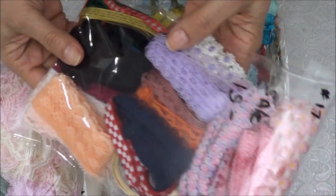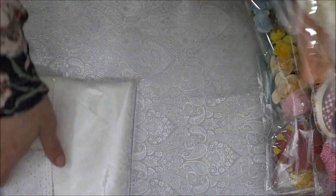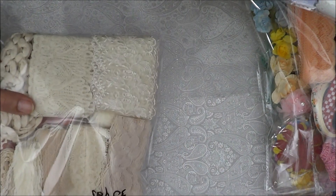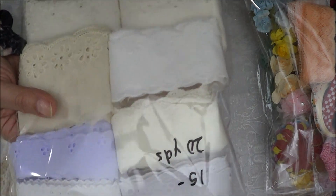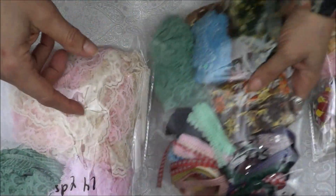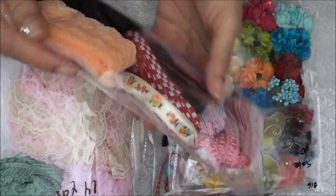That's number sixteen at ten dollars. This is number seventeen. Let me go back because I forgot the stock counts: number eleven I have ten packages; number twelve, eight or nine — I'll count and put it in the description box; eyelet trims number thirteen, only four left; number fourteen, five left; number fifteen, only one left; number sixteen, only one left; and number seventeen, only one left.